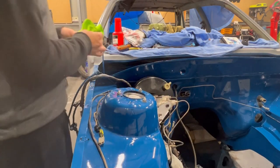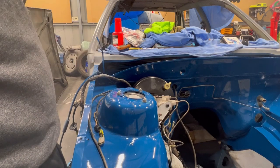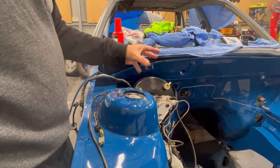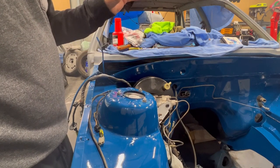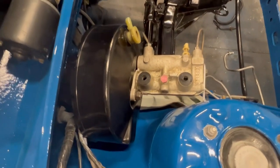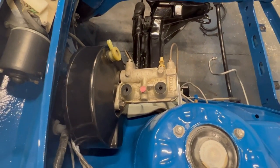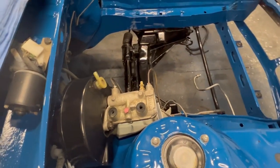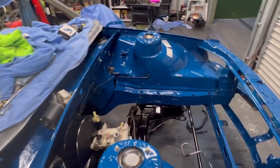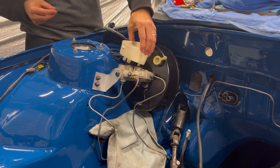Alright, so that should fix our issue, I'm hoping. Shouldn't have to re-bleed any of that because we still have fluid down the holes. We put the reservoir back on — and the hardest thing is going to be trying to get that — before we go any further: those are the new seals in the bottom of — or top of — the master cylinder. I've just quickly cleaned up the inside of the reservoir as it had quite a lot of sediment from the previous brake fluid, so it probably needed to be changed anyway.